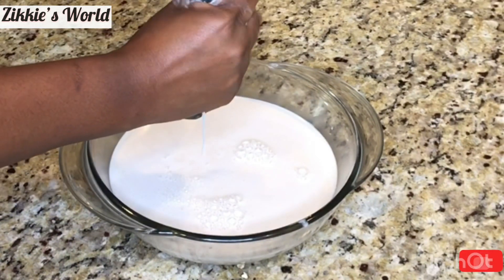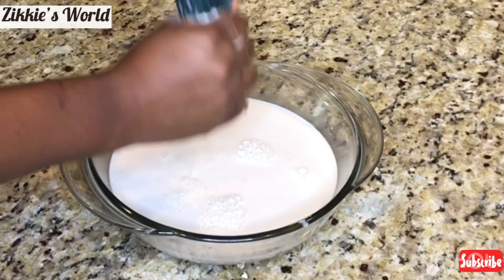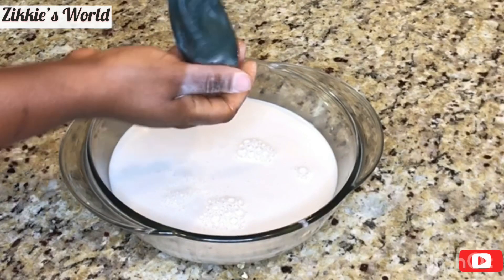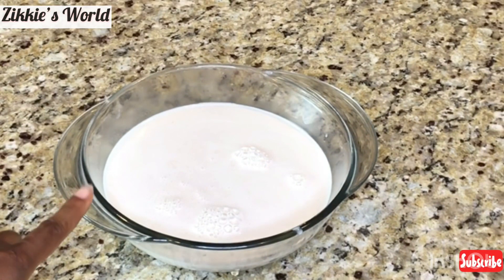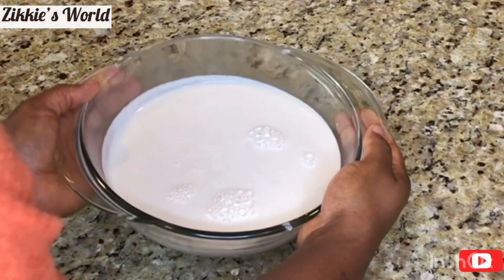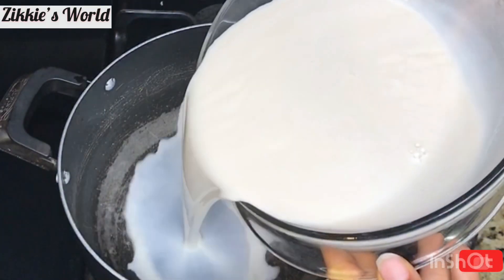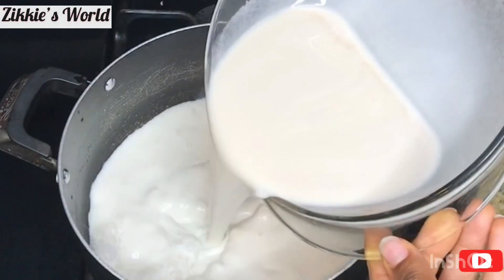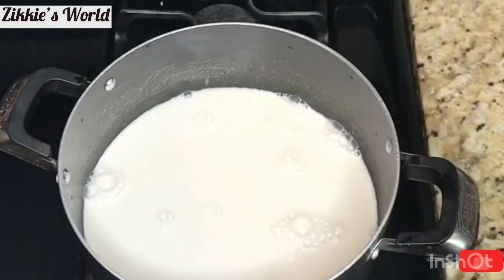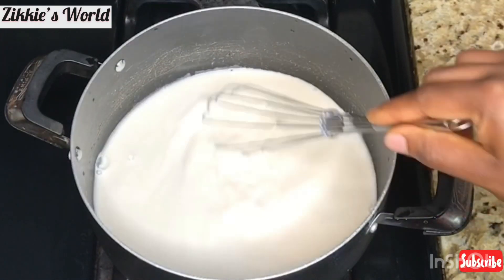After about 45 seconds to one minute, I am done extracting the milk. Now we're going to go over to the stove. I'll show you what you're going to use the chaff for in a moment. Into the pot, I am going to be pouring in the milk — look at how creamy this milk is! This is just your oat milk, and in case you don't want to go further, go ahead and sip this milk.